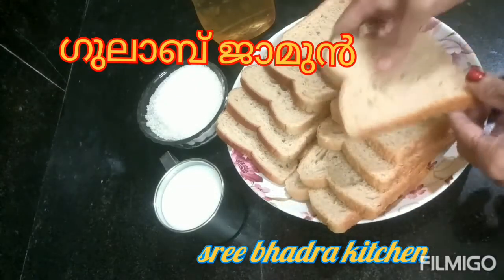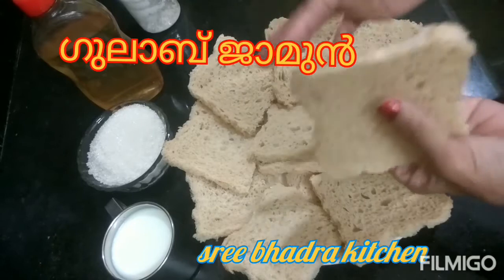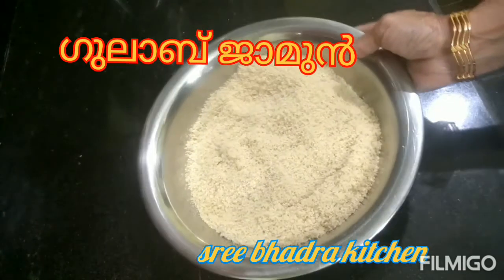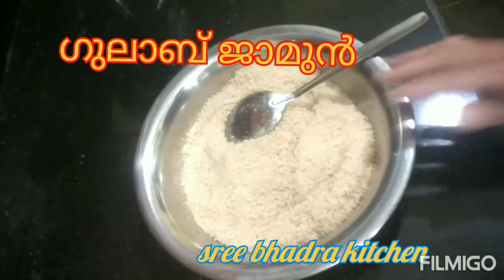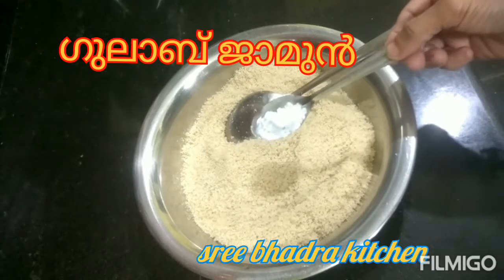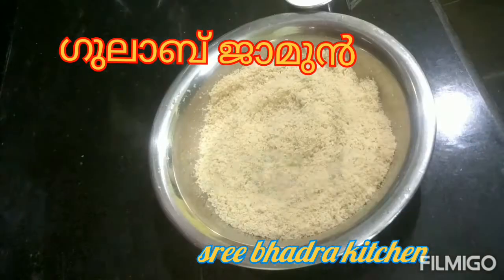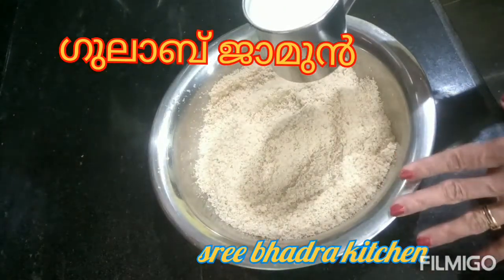We are ready to put the bread on the corner. We will mix it together and add this bread. Add 1 to 5 tsp baking soda. Mix it, then add 1 tsp baking soda and 2 tsp baking soda.